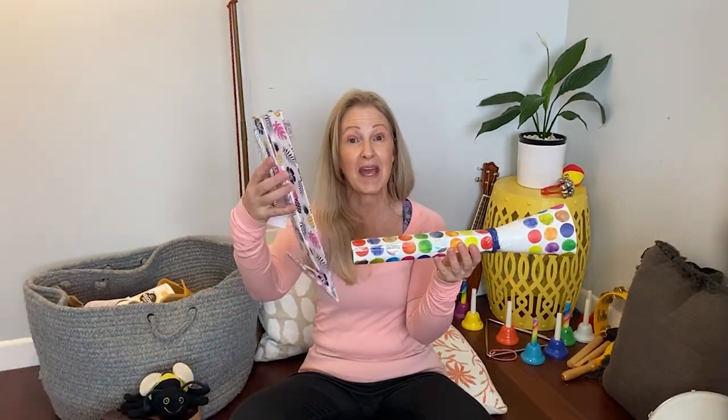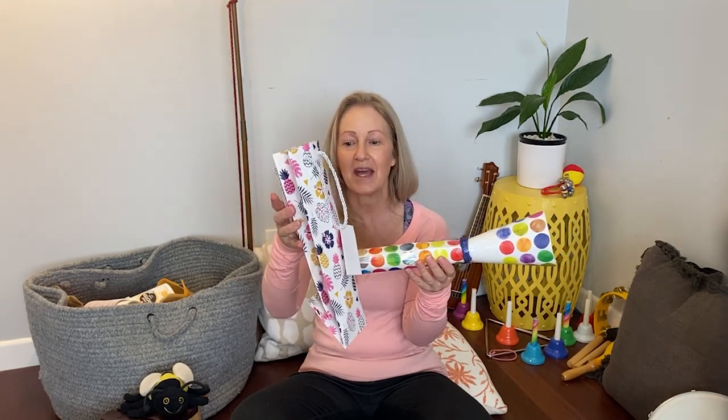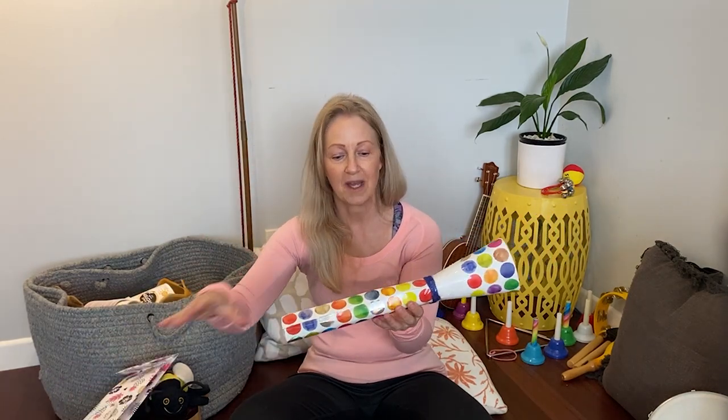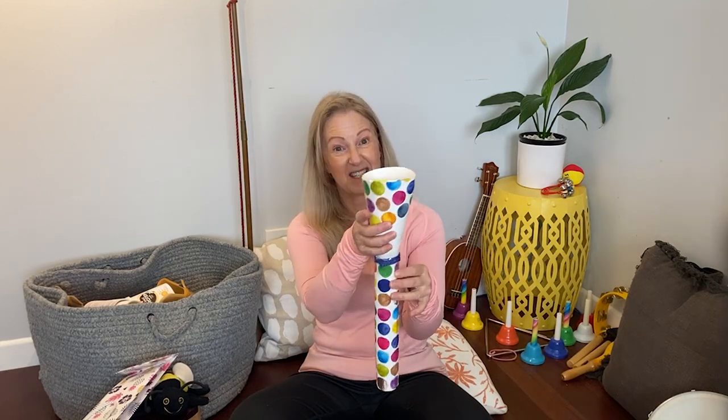I've made mine here, I haven't quite finished. I've used a paper towel roll and I've used a bag to decorate it — one of these gift bags. Just a gift bag, and I've cut it to decorate the outside of the paper towel roll, and also to make my bell, I've used the rest of the bag.